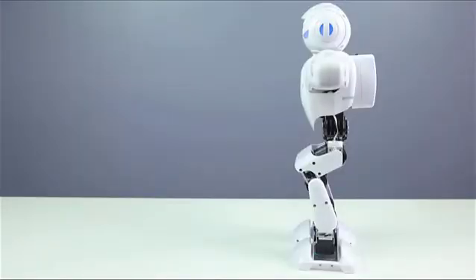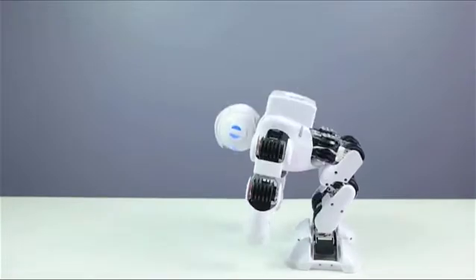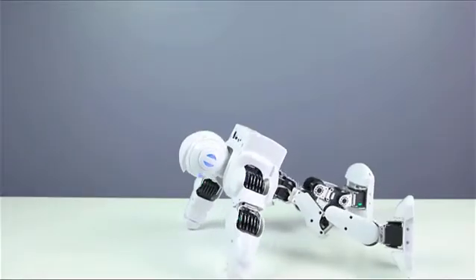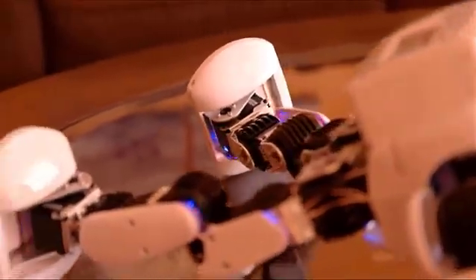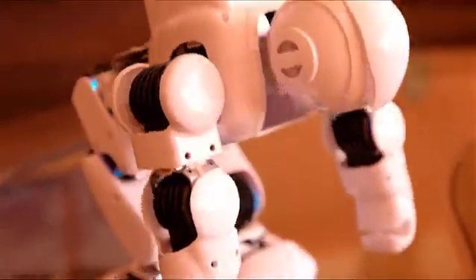Whenever you feel like your Alpha 1S needs some exercise, you can go ahead and do this — it will start doing some nice pushups. And look at that — one hand! Then it gets back up again, which is very cool.